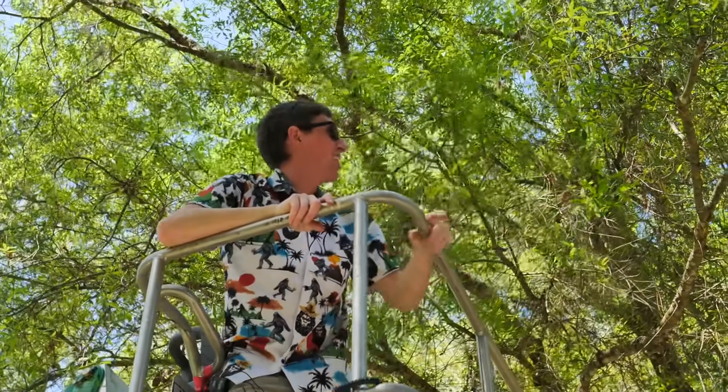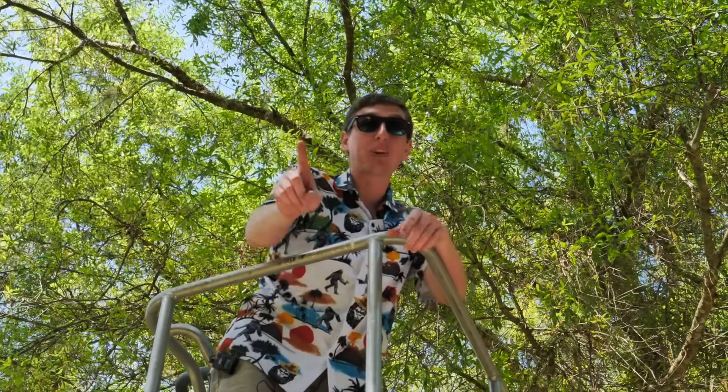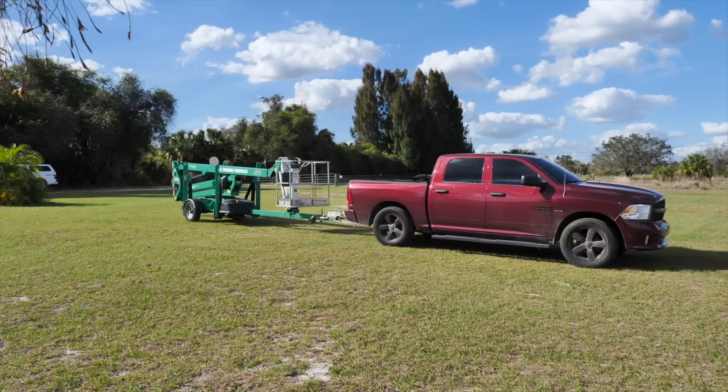I haven't planned this out very well. There are a lot of trees on my property and I don't think I can go up 50 feet. So I'm going to have to find somewhere to do this with more land and less trees, and I think I know just the spot.